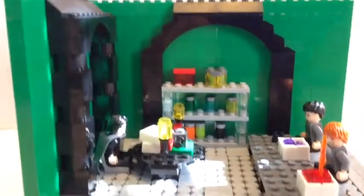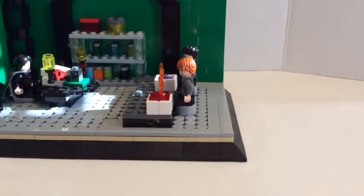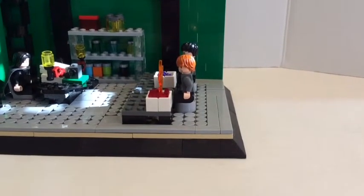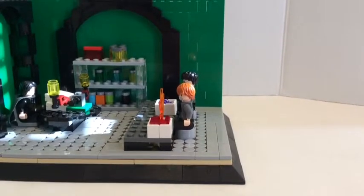So tell me what you guys think. I'm probably going to make this a series of Harry Potter scene MOCs. Tell me what you guys think. Please like, comment, and subscribe. Bye.